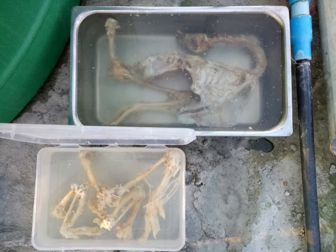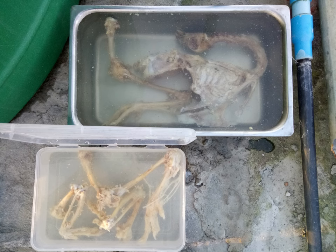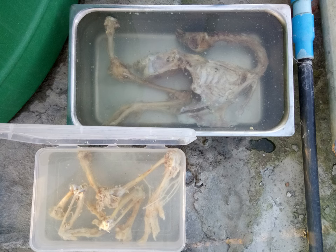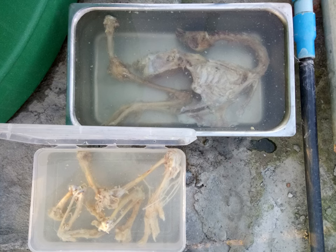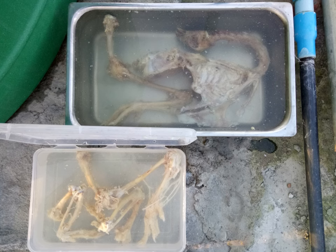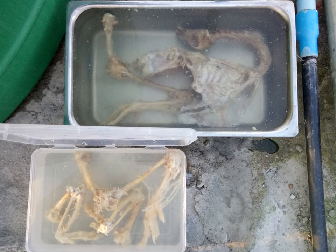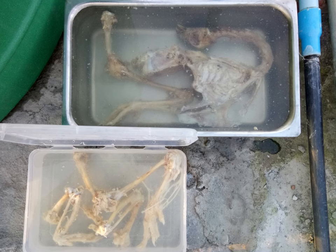Next step, transfer the defleshed chicken into several opaque containers having a lid, and pour fresh water into them to completely submerge the chicken parts. It's advisable that you divide the body of the chicken into several parts such as left wing, right wing, left leg, right leg, etc., which I didn't do — and this was a mistake I made. I call it a mistake because later when I proceeded to arrange the bones for articulation, I wasted a considerable amount of time deciding which bone is which. This was made even worse by the lack of proper reference books and materials specifically on chicken bone articulation.